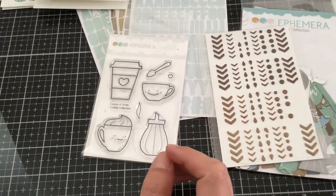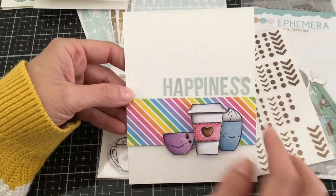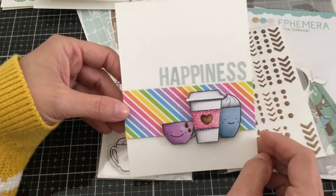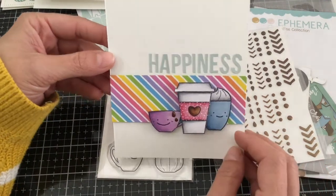With the stamp set, I went ahead and colored these images with my Copics, and I used the alphabet stickers to create my sentiment — 'happiness,' because coffee is my happiness. Again with my foam dots and a little bit of rainbow paper, it just creates all sorts of happiness.